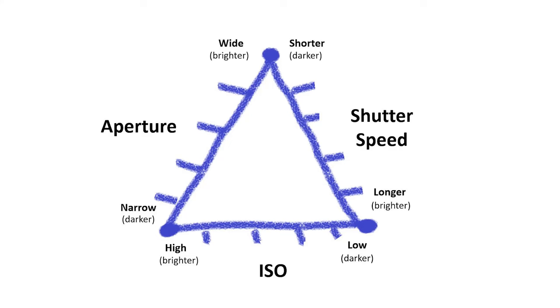Thank you for joining us on this Pentax MX overview training video. If you like this content and want to see more like it, please like and subscribe. This is actually the smallest Pentax camera ever produced.